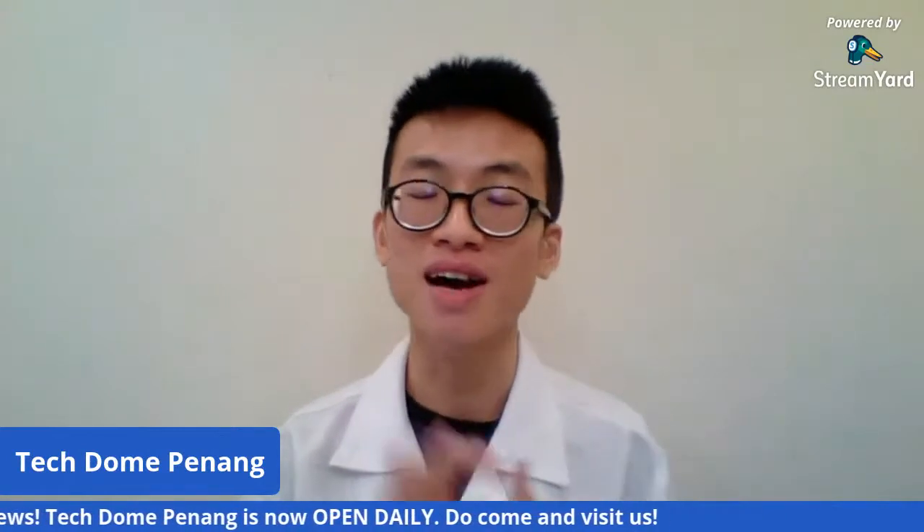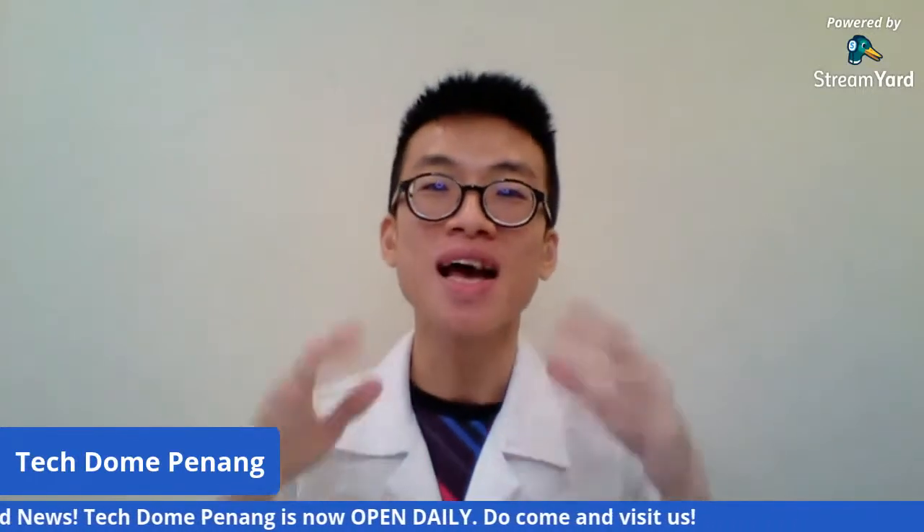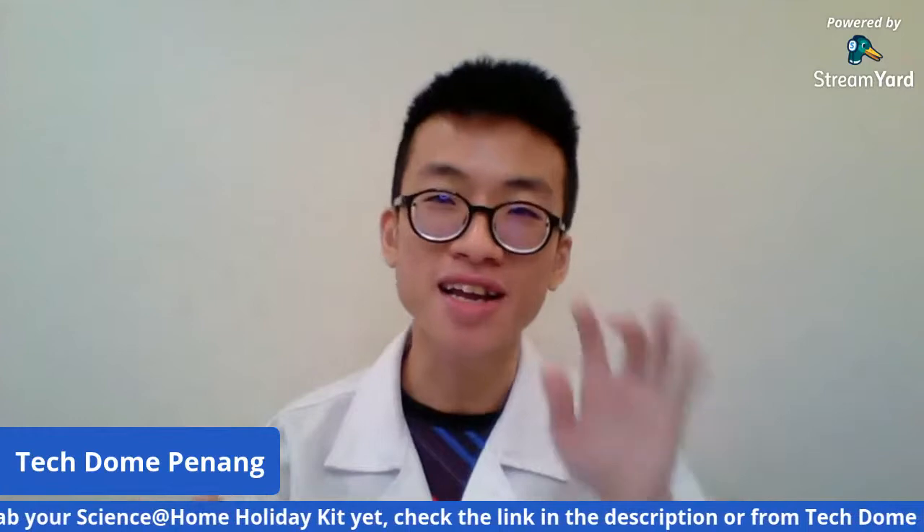Number one: Techdom Penang is now already open. We are open every day from 12pm to 7pm. Since you still have about 10 days of school holidays, you can use this chance to come visit Techdom Penang and experience some of the interactive exhibits. We also have promotions until 12th of January — our entrance fee will be RM10 for all, adults and kids.